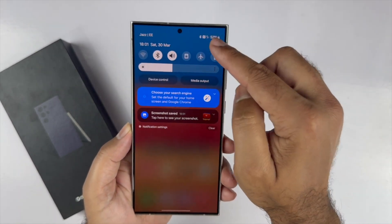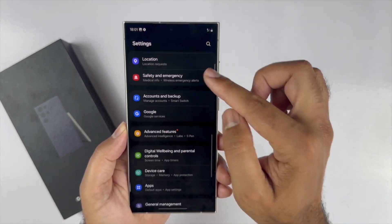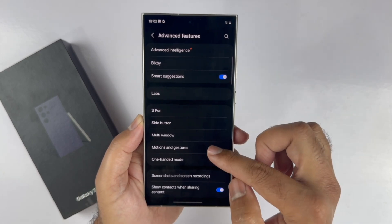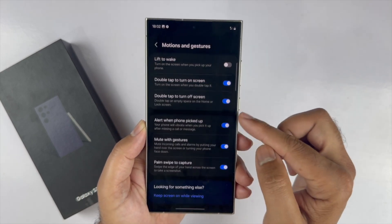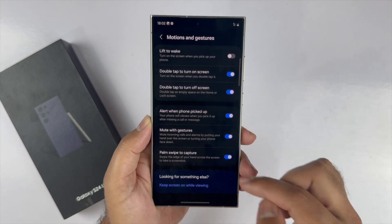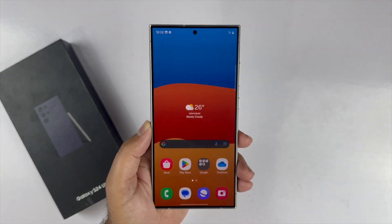If that method is not working for you, open Settings, scroll down to Advanced Features, tap on that, then scroll down and tap on Motion and Gesture. At the bottom you will find the Palm Swipe to Capture toggle — turn this on and you can easily use that method.